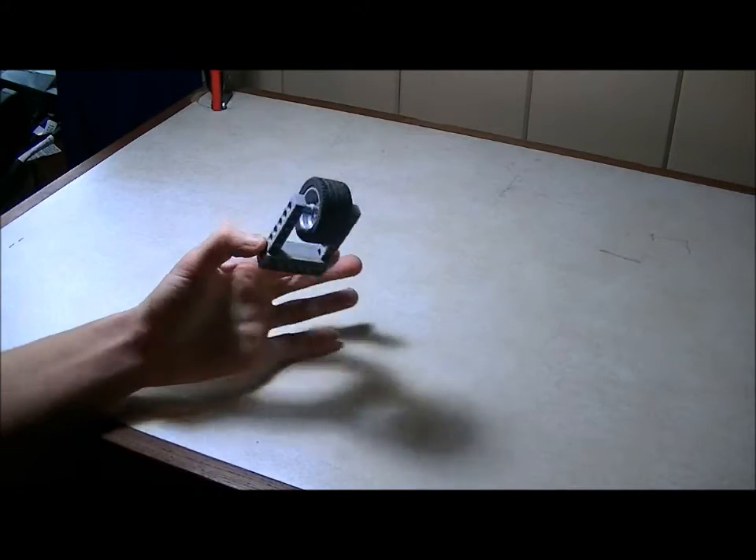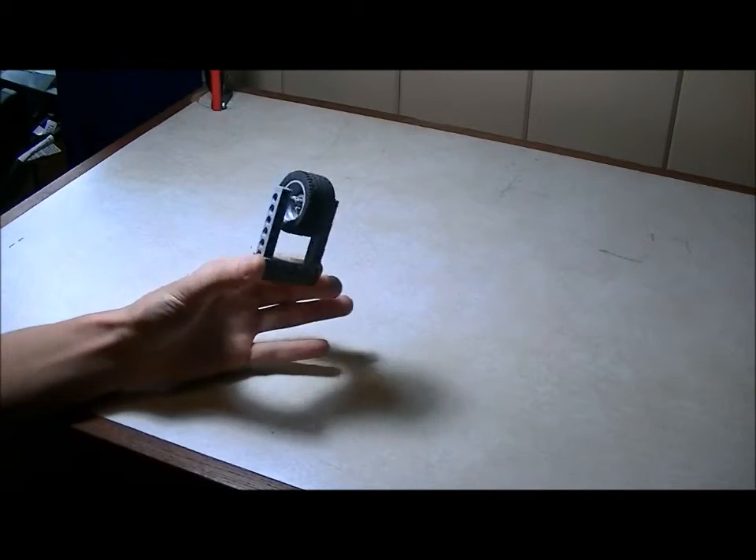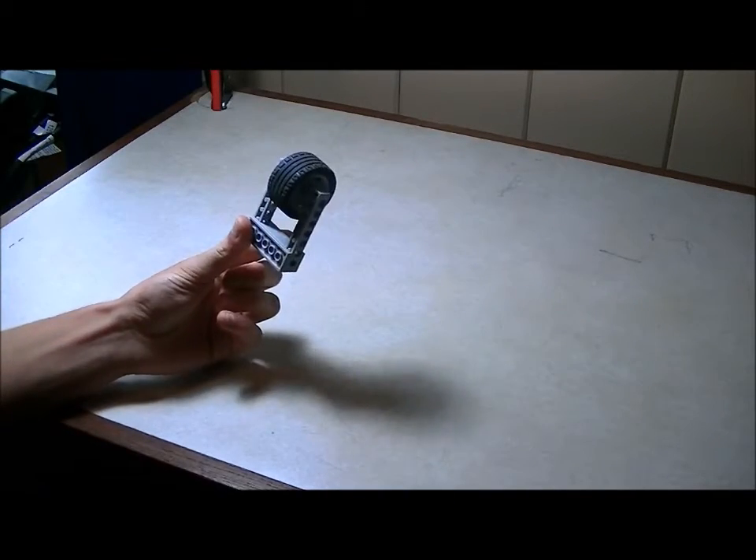This is a normal wheel. Everybody knows this. But I'm going to show you something else today.